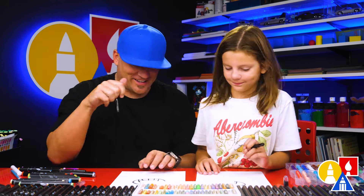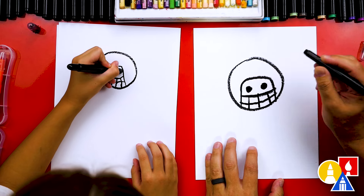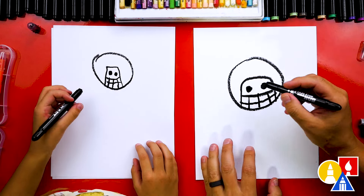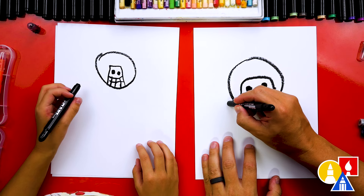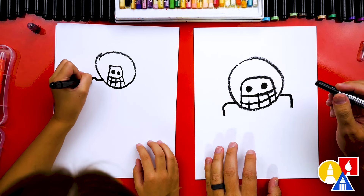Should we keep going? Okay. Now let's draw the eyes — I'm going to draw a circle and a circle and color it in. Now let's draw our shoulder pads. We're going to draw a line out to the side and down on both sides.